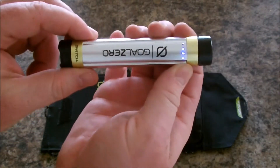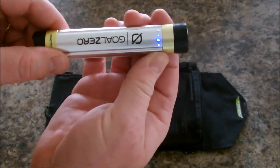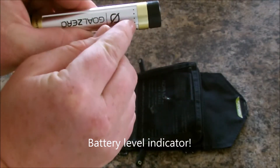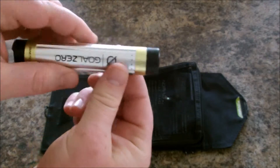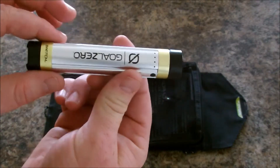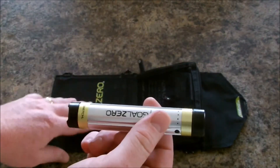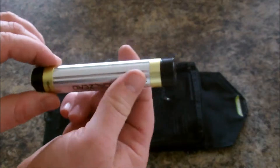Another cool thing about this Switch 8 is it's got a battery level charge indicator, so it shows you how charged your battery is. It will blink as it charges. We'll take it outside — it's a cloudy day, but the three and a half watt Nomad charger will still charge it, although very slowly.